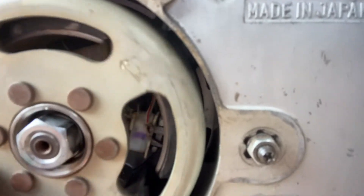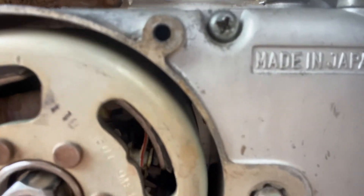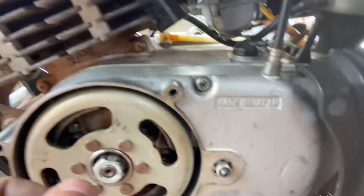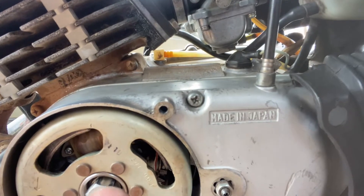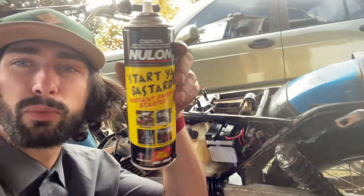Someone just told me it could be the pickup sensor. Behind here, we have two coils — one coil is for the charge, and one coil is a pickup signal for the timing. Apparently there's a keyway that may have slipped or shredded off, so the spark timing is now off and not in line where it should be.